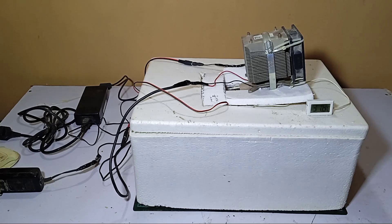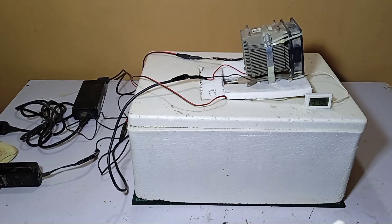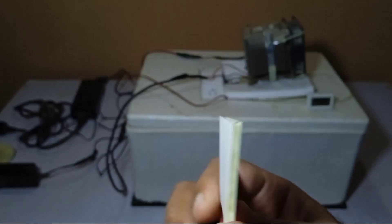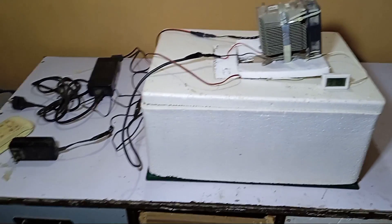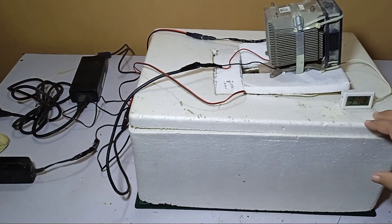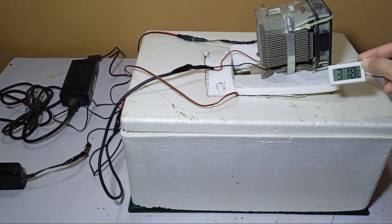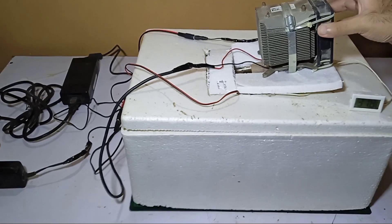Hi guys, my name is Omair and you're watching Omair's Workshop. Today we are checking the efficiency of the Peltier module TEC 12706, and we are checking how much time it takes to cool down about 5 liters of water in this thermopol box. Right now the temperature of the water is 31.8 degrees.